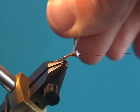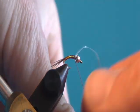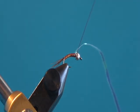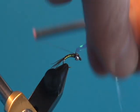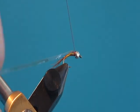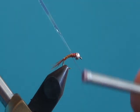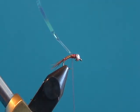Once we get the tinsel right up behind the bead, we're going to tie it off but not clip it off, because we're going to use the same piece of tinsel as our wing case. A couple of wraps to make sure it's on top of the hook, then we bring our thread over top of the tinsel, tying it in at about the two-thirds mark.